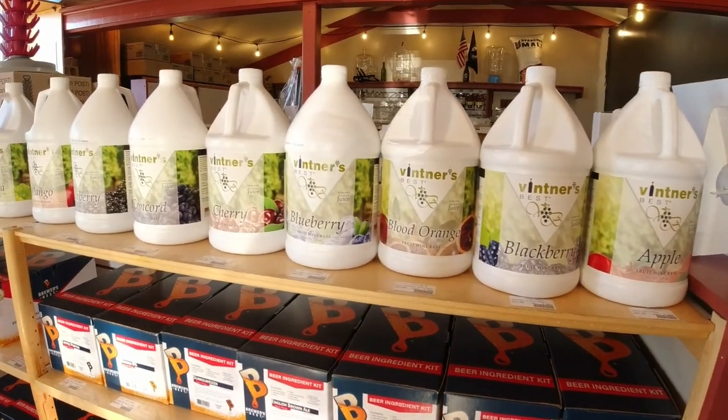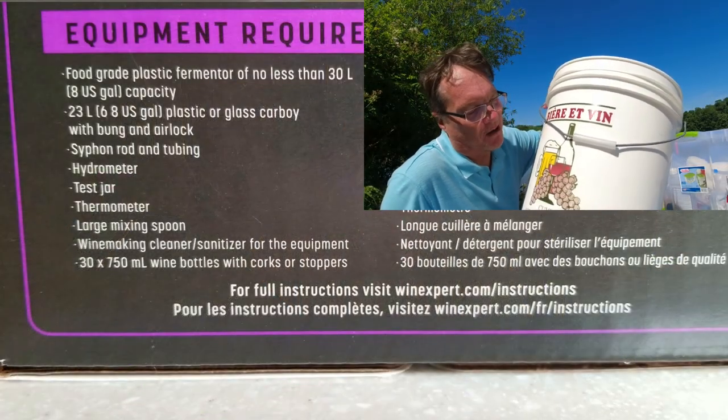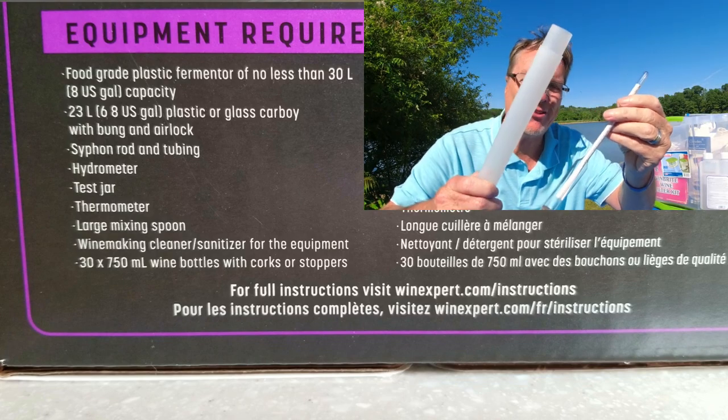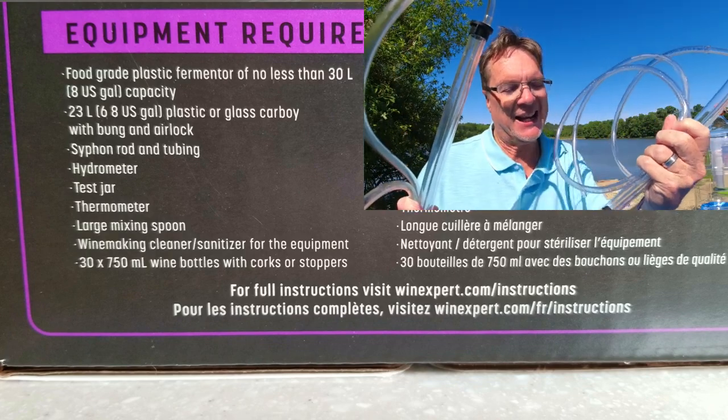You've even got all kinds of juices here. These don't come with the supplies normally, so you've got to buy additives separately. Besides everything included in this box, you're also going to need: an eight U.S. gallon fermentation bucket, a bung and airlock, a hydrometer, a siphon to rack your wine into a carboy, a test jar, a thermometer, and a large mixing spoon. I'll put links to all this stuff in the description.